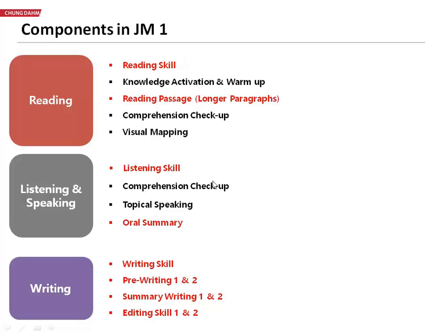So you can see that, especially in junior master, this level up will be quite stressful. We will go into the majority of these that are in red. And so for the components during this training,